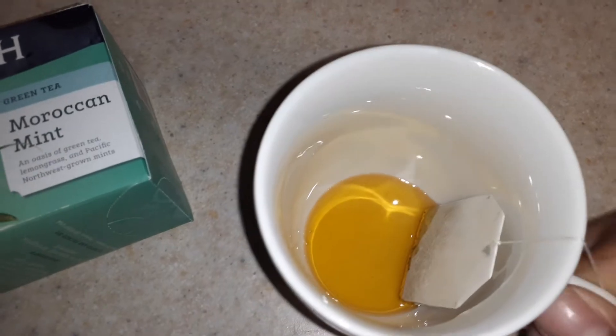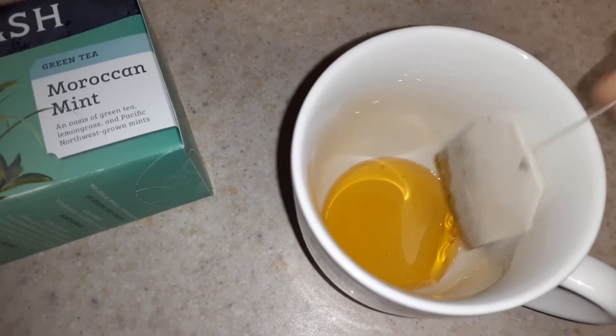So I'm about to brew a cup of it, but I just wanted to show you — when I brew my tea I put honey in there, and here's the tea bag for the Moroccan Mint. It's so good. So off to the Keurig we go.